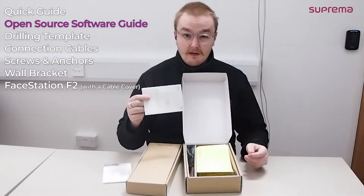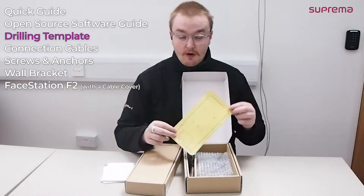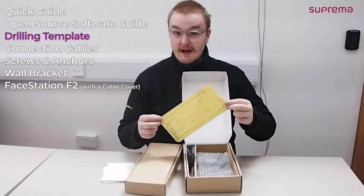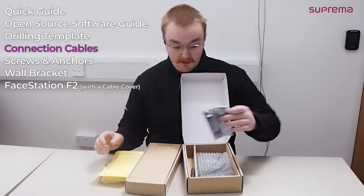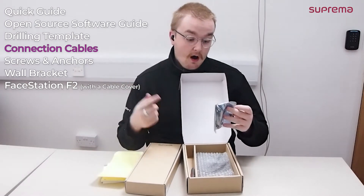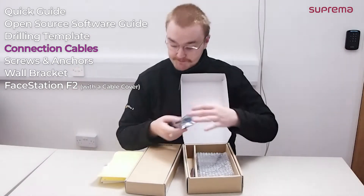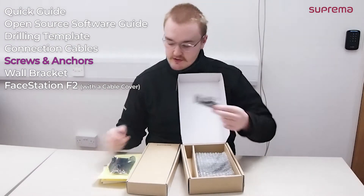We do also have the Linux kernel distribution that this is built upon. We include on all of our devices yellow backing paper so that you'll be able to paste that onto the wall, drill the holes, and make it all really easy to install. There's also the wire packs. The wire packs included with the FSF2 are RS485, relay connection, TTL for inputs, power cable, and a Wiegand. There is also an install kit so that you can screw it to the wall.